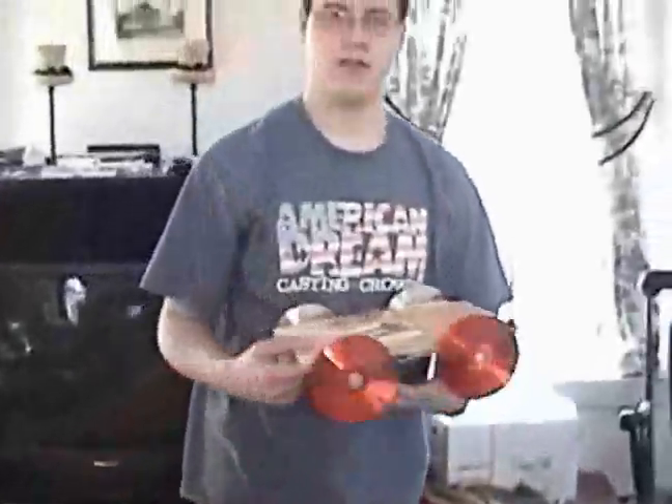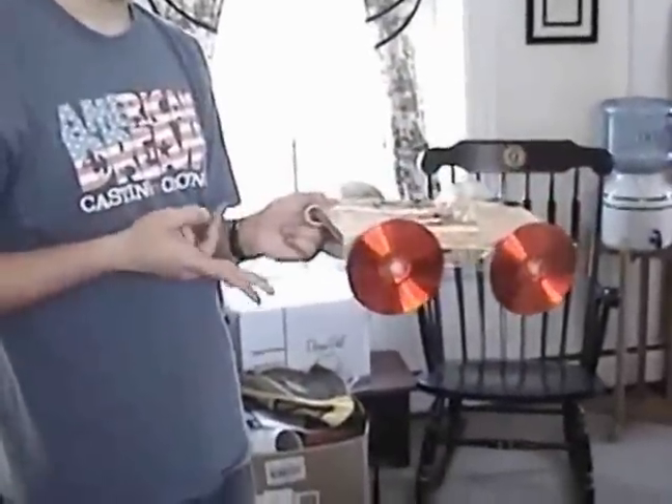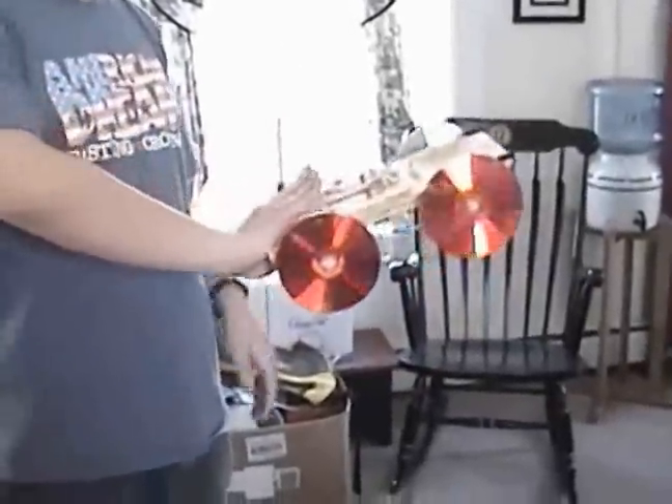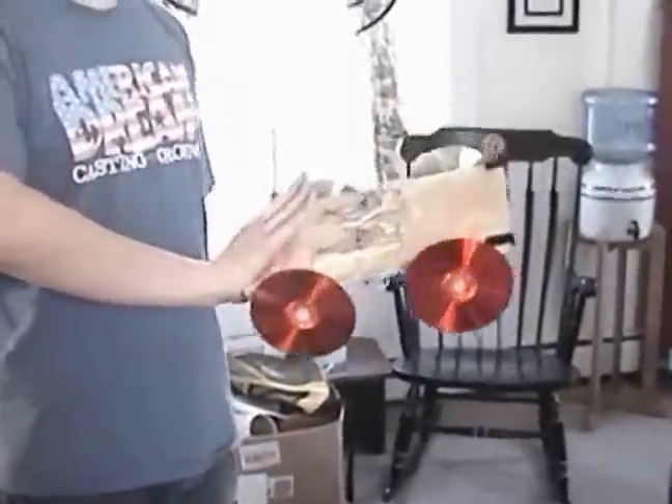On Tuesday we took our 'Conquer the Hill' project to school. It wasn't that good. We've begun to disassemble it because we're changing a few things. Basically what happened was we placed it on the hill — it barely fit — and then we pulled the starting string back, let go, and it didn't go anywhere. I pushed down on the back so the front lifted up and the wheels would spin, so clearly we didn't have enough force.